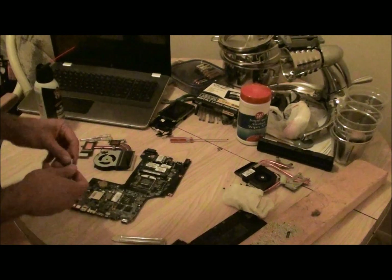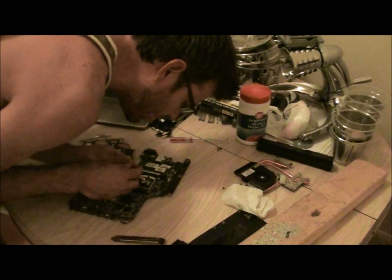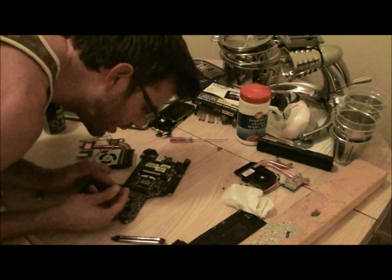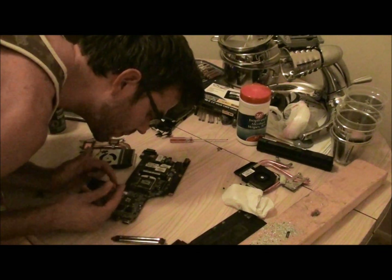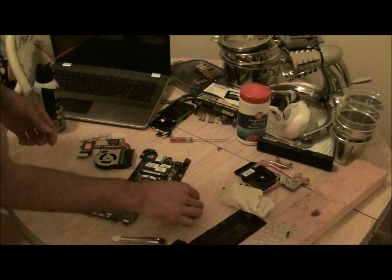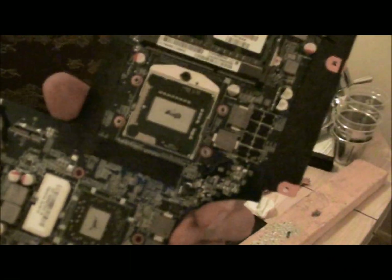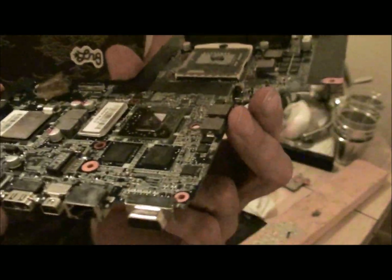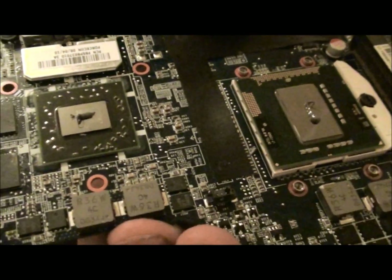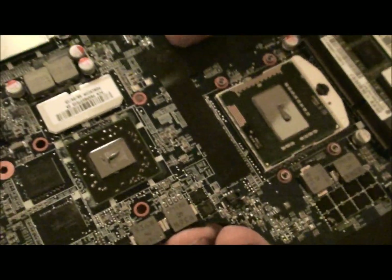Take your thermal compound and just use a tiny little bit. Since these chips are kind of long, I do a line — just a really thin, tiny amount. That's all it takes. I read an extended review, I think on Tom's Hardware, on how to apply this stuff. They used a tiny dot and a large dot, and they got better cooling with a small dot. Tiny dot and little dot work the same.